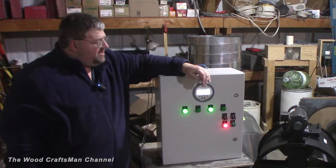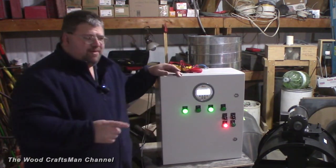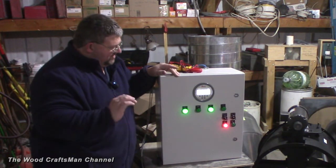Hey guys, the Wood Craftsman here. In this video, I'm going to be demonstrating this control panel that I built for my new spray booth and the air makeup system I'm going to be installing here hopefully this spring.